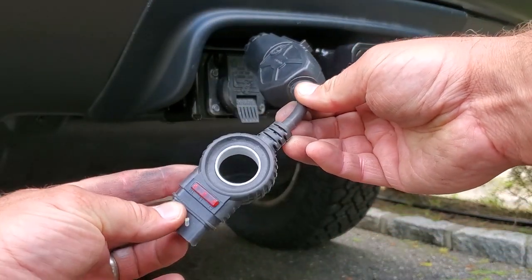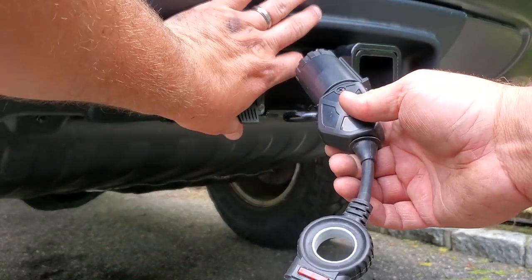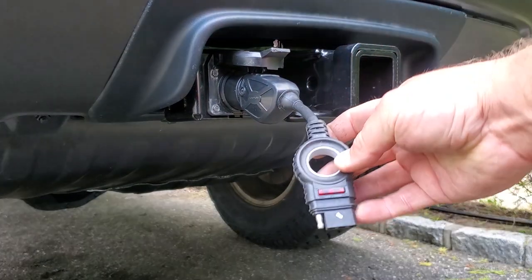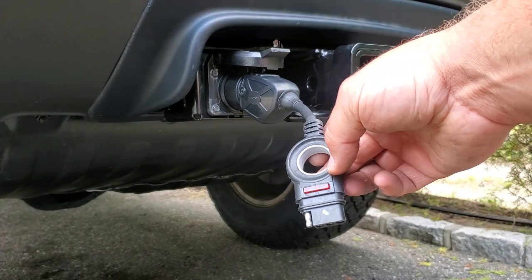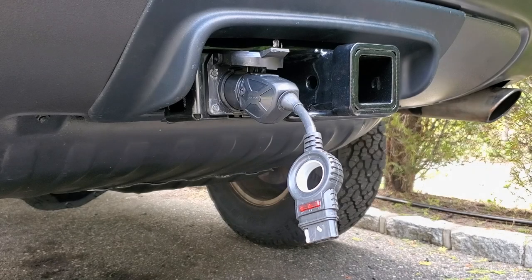Got one of these nice little tester gizmos from Lowe's — going to go ahead and plug this in. Beautiful — excellent fit. And now it's got these little indicator lights so we don't actually have to plug in a trailer. Moment of truth. Lights on — check. Left turn — check. Right turn — check. Hazards — and check.